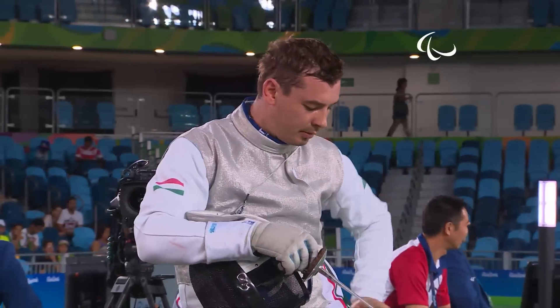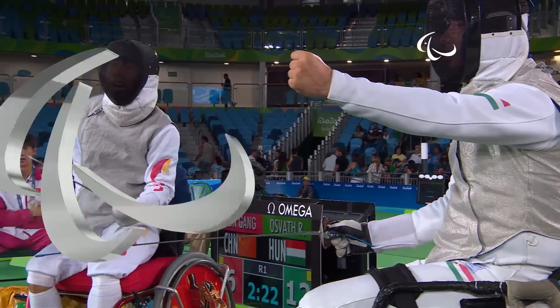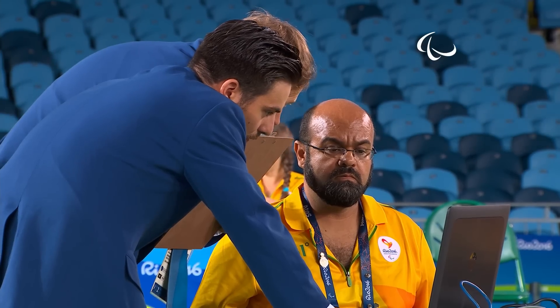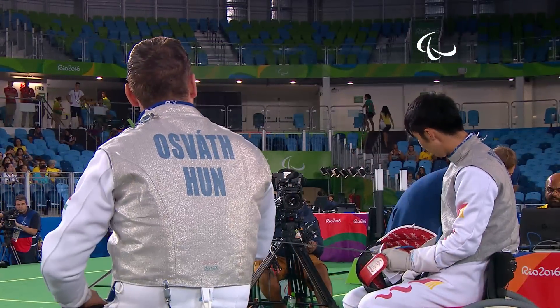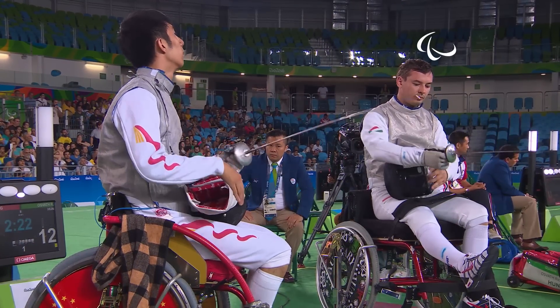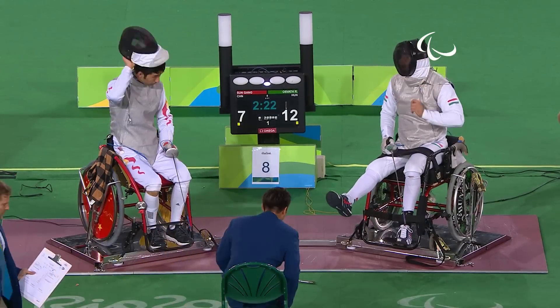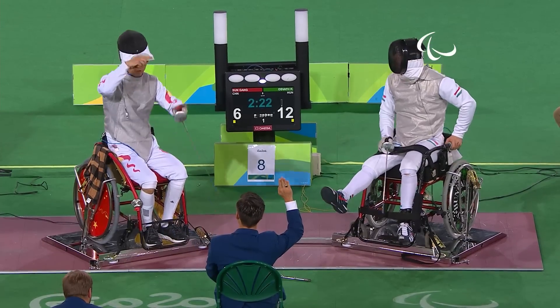A review has been called. Each fencer at the start of a direct elimination fight — it's first to 15 points — is given the option to have two appeals and request the referee to review the video footage from that point. If successful, their two reviews remain; if unsuccessful, they're down to just one remaining. But obviously if it's a successful appeal and a point is awarded, it's most certainly worth the risk. There's a little bit of tactics to it as well. That one went to Osvath.